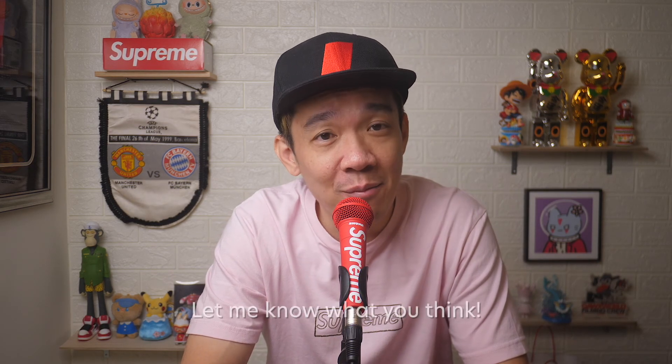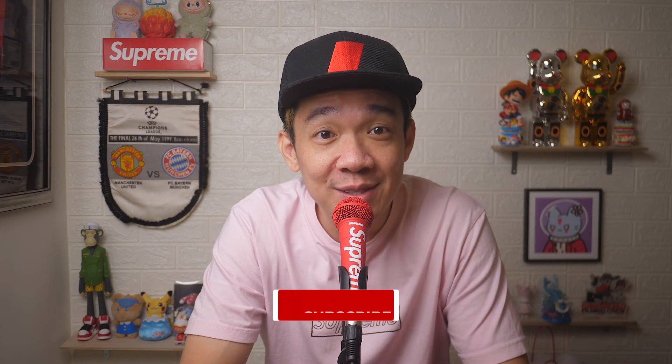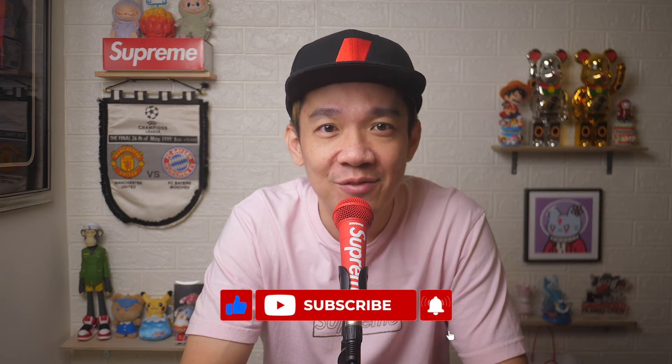I hope today's video was easy to understand — do leave a comment below if this video helped you in any way. If you like more such videos, don't forget to subscribe and give this video a thumbs up. Until the next video, I'm Steph — take care and bye-bye.